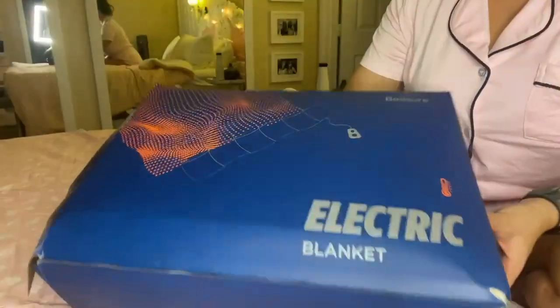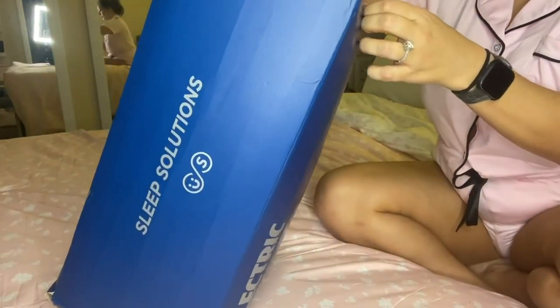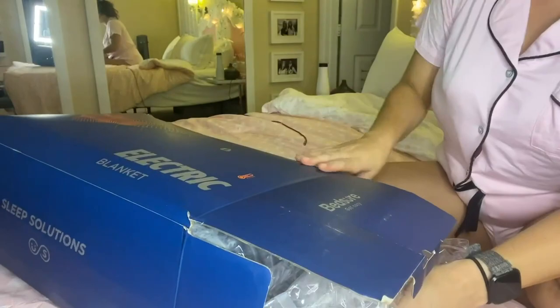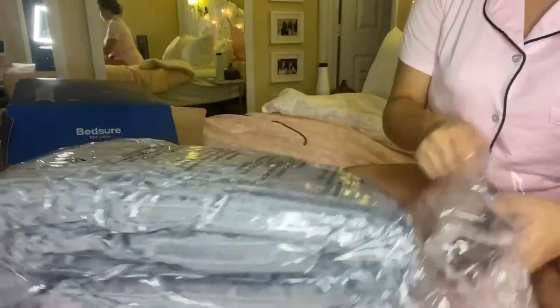This is my Bedshirt heated blanket and I have it in the queen size, so it actually fits the whole bed. Even though it is advertised as a throw, you can get it to cover your whole entire bed depending on what size you have. Super ideal — it'll keep you cozy, or you could wrap yourself up in it.